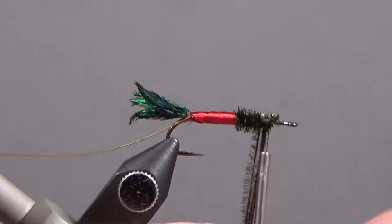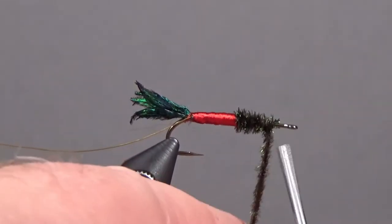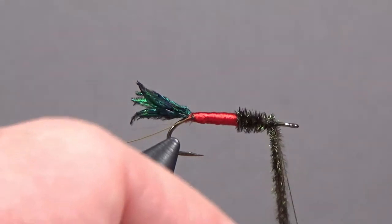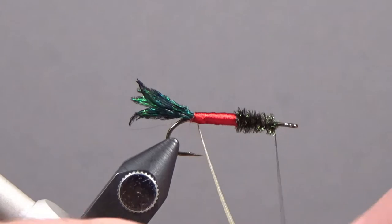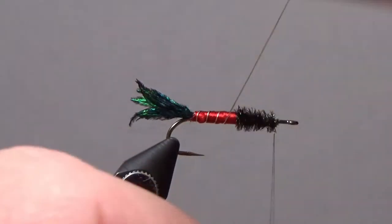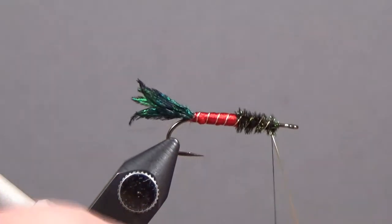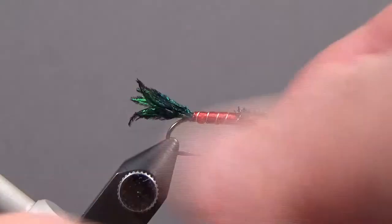I'm ensuring I leave enough room for my wings and hackle. I also don't want a really abrupt edge on the peacock because I don't want the wings standing straight up — I want them to lay back nicely along the body. Then we'll rib: make one full complete turn and then start ribbing forward. Once we're done ribbing, we can helicopter this off.